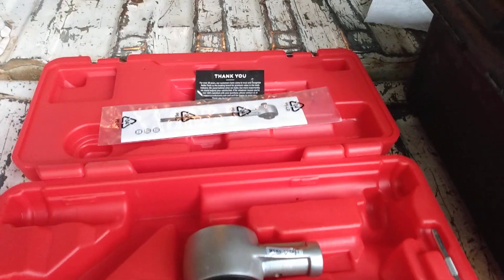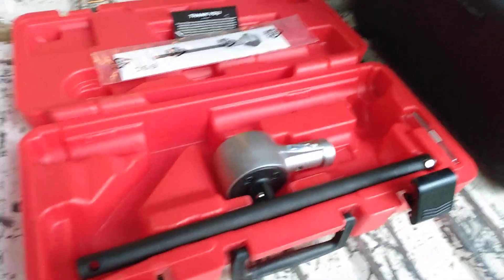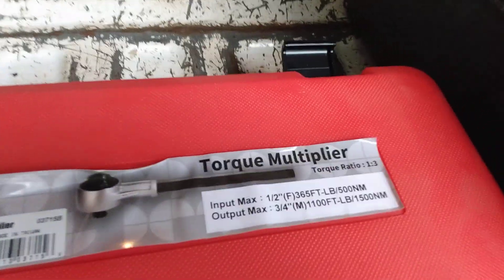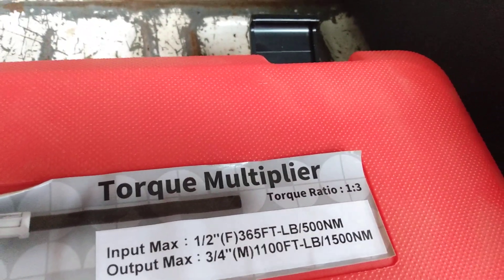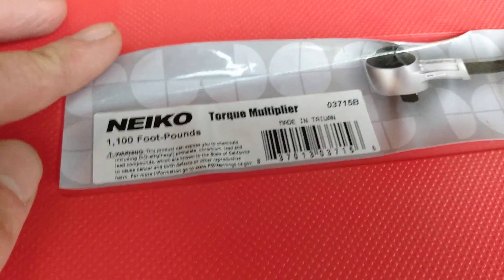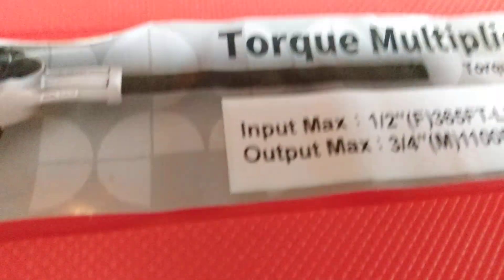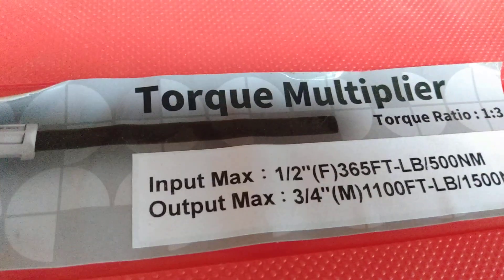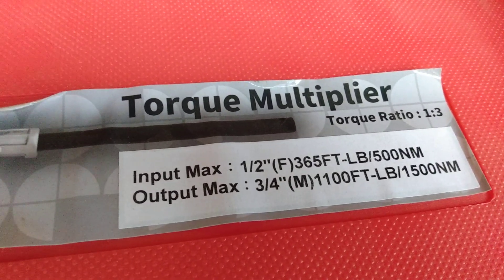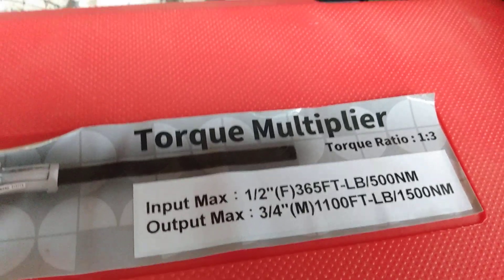I'm going to explain how to use a torque multiplier. I just bought this one brand new on Amazon for $263. It's a Nikko brand with a torque ratio of 1 to 3 — for every one unit of input it puts out three times that. This one is rated at 1100 foot-pounds, so the input, where you'll use your half-inch breaker bar, is 365 foot-pounds, and the output is a three-quarter inch drive.